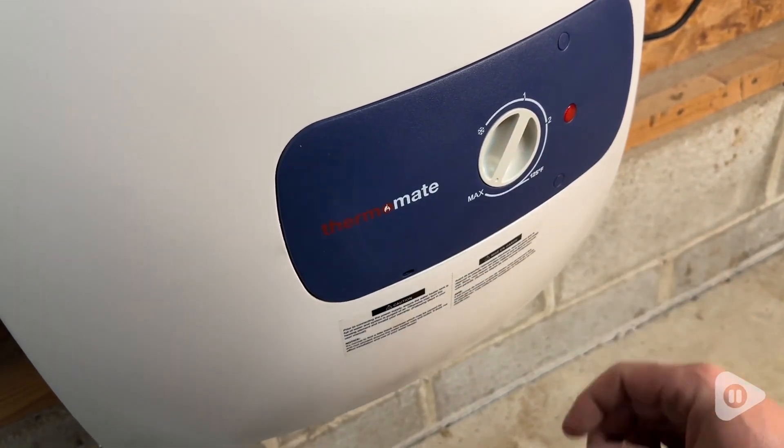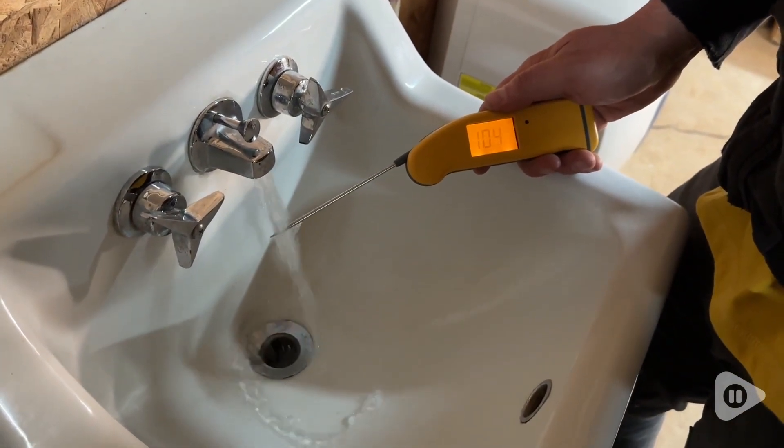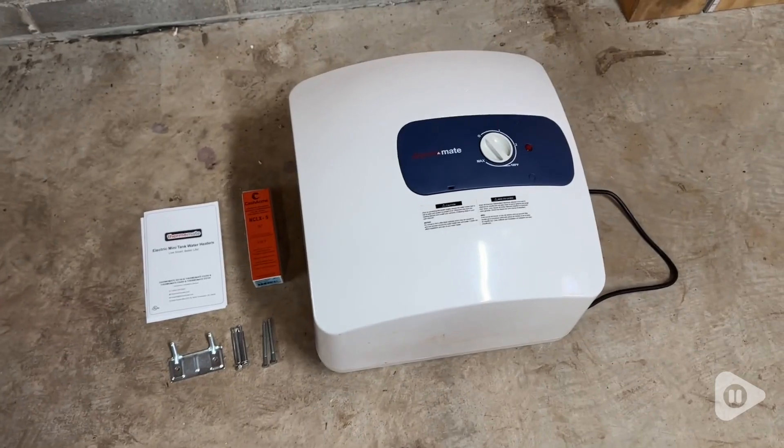This model has a 6.5 gallon capacity, which is perfect for this small garage workshop, and it would be really great for other small spaces like RVs or studios. The water gets hot really fast and it reheats in minutes if you drain the tank.